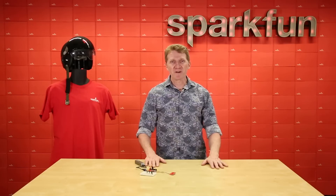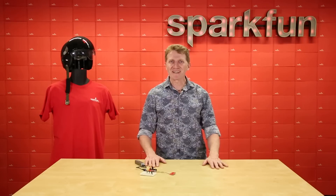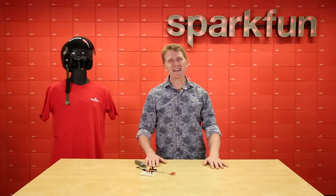So there you have it — the new SparkFun Capacitive Touch Slider. Whether you swipe right or swipe left, this is a board you're going to want to meet. Get yours over at SparkFun.com, and happy hacking!